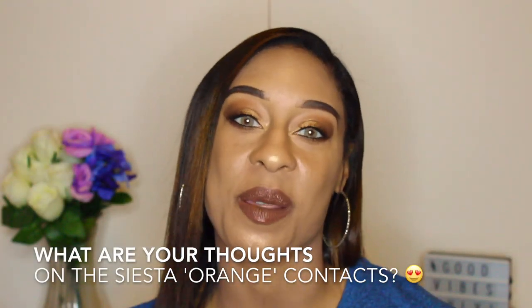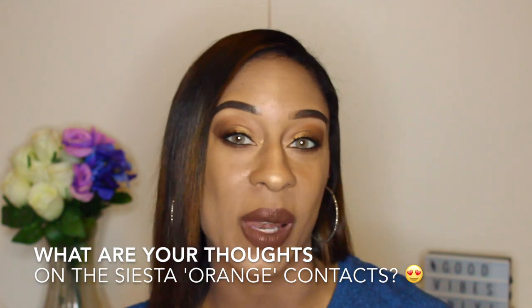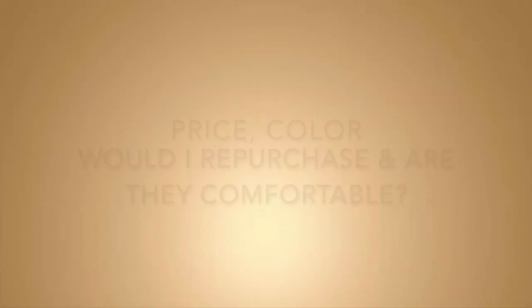So what did you guys think about the pictures and clips? Leave me a comment down below — do you like these lenses, would you wear them? As usual with all my videos, I'm going to get into price, color, comfort, and whether I'd repurchase. In terms of price, it's $15 — a great deal. You can get as many contact lenses as you want for $15, you can't go wrong.